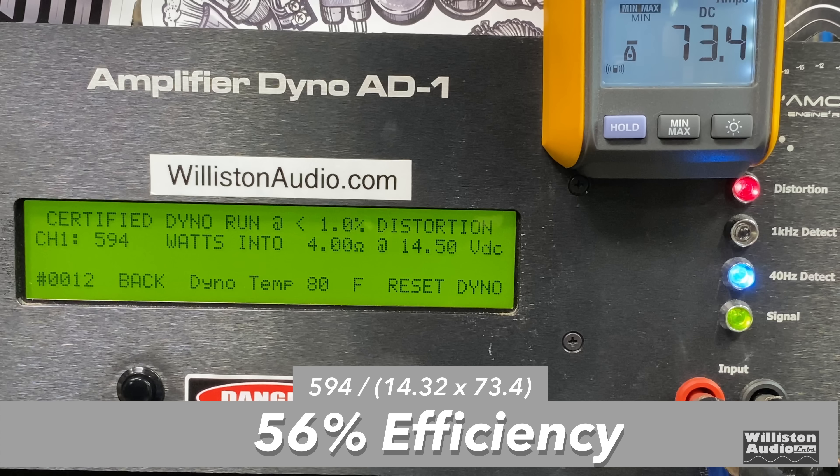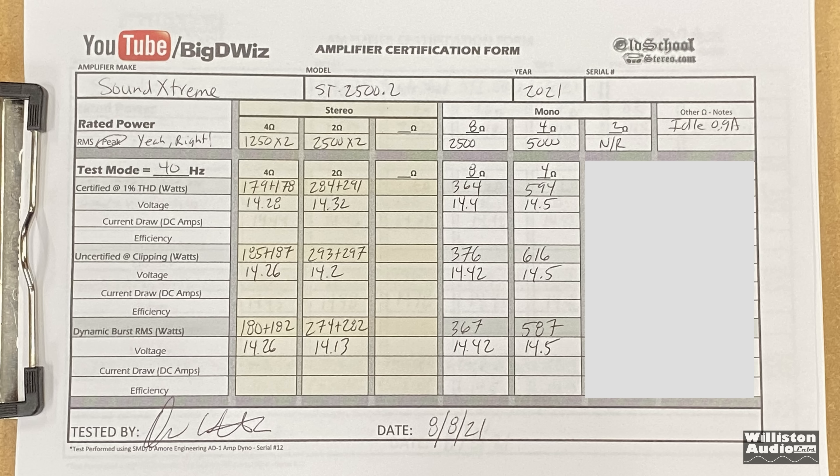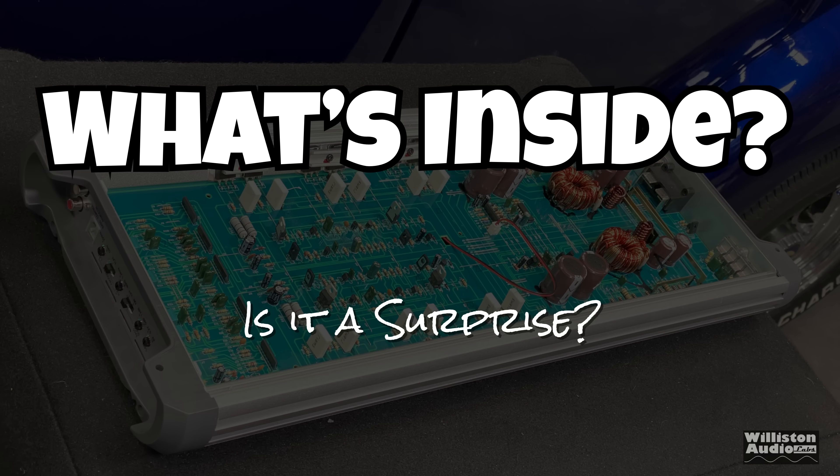Efficiency-wise: 56% at 4-ohm bridge mono. As far as the results you just saw, it's pretty abysmal according to the ratings. We'll give it a thumbs down — there's no justification for selling this amp with a 5,000-watt number on it.